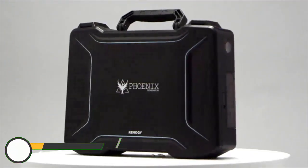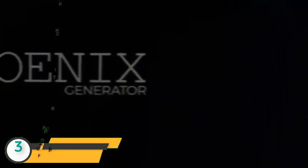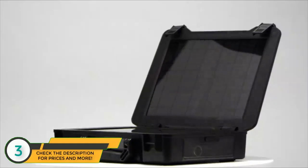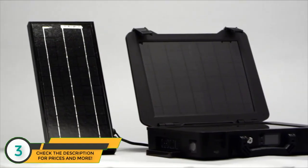Introducing the Phoenix generator, our all-in-one portable solar power solution. The Phoenix comes with 20 watts of solar built-in, which is directly connected to a 16 amp hour lithium iron battery. You can add up to an additional 100 watts of solar for a faster charge.